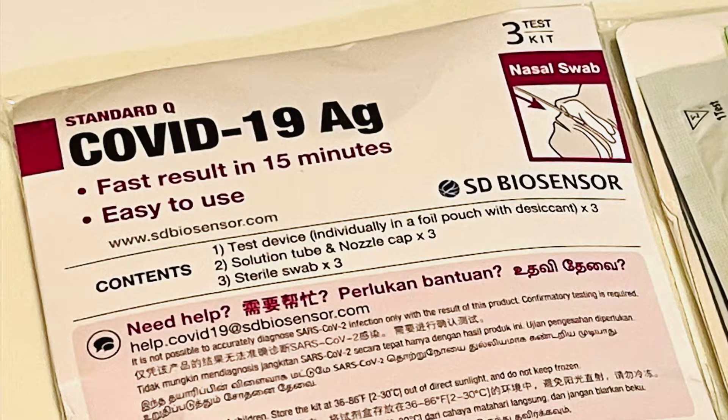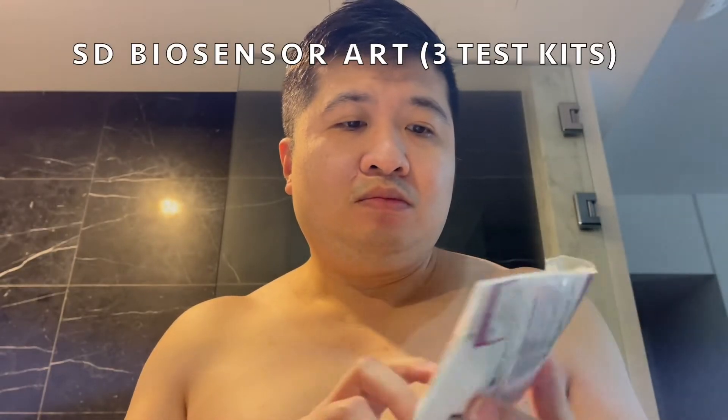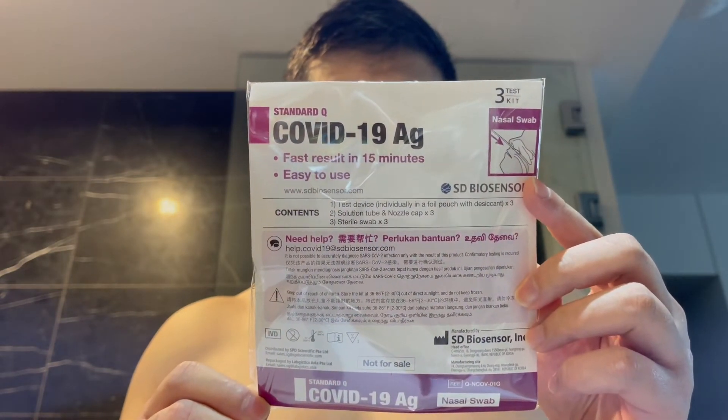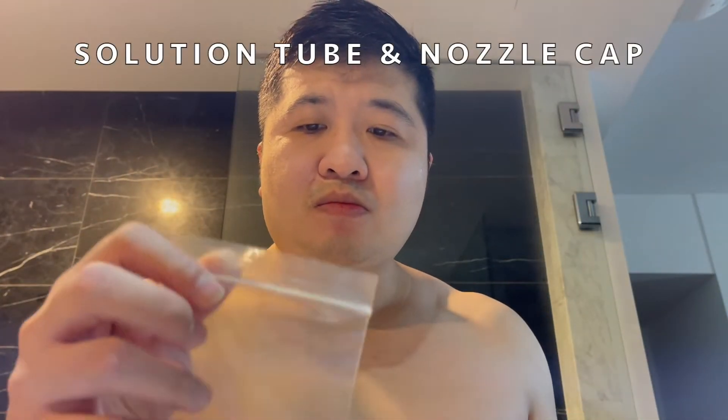This is the antigen rapid test from SD Biosensor for self-swab testing for COVID-19. There are three sets of test kits in this package. Read carefully the self-swab instructions. This bag has the solution tube and nozzle cap. Inside this foil packaging is the test device. This is the sterile swab.